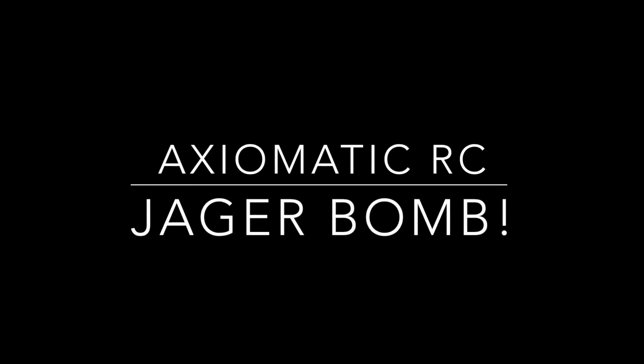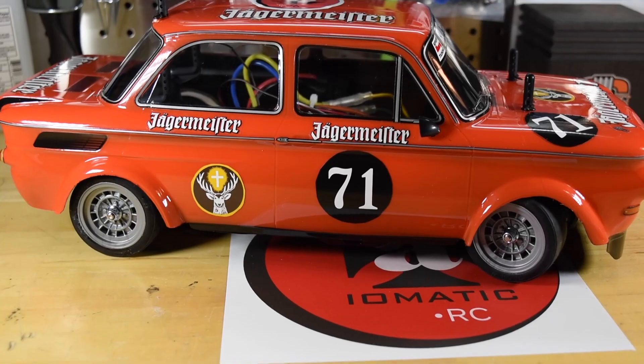Gee, I wonder who sponsors this car. Hey guys, and welcome to the channel. So here it is.